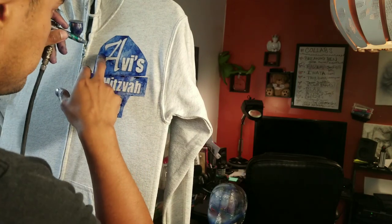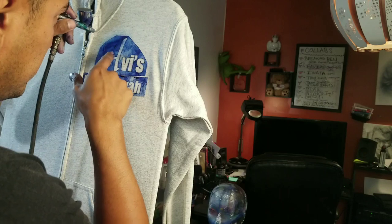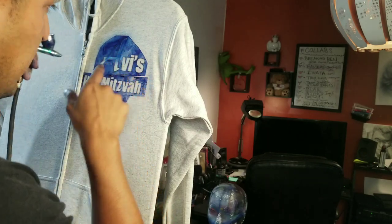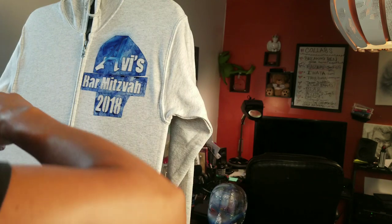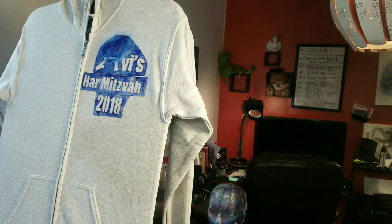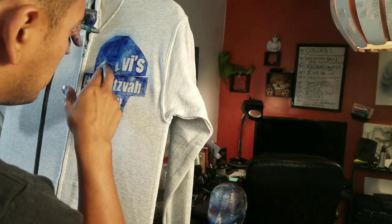So what I do is just fill in the stencils, and as I'm doing it I'm pressing down on certain areas to make sure the contact is still tight even though it's airbrushed on there. That way I get a super clean line.